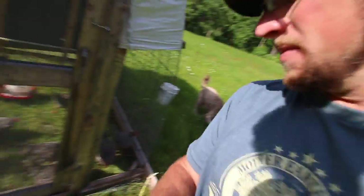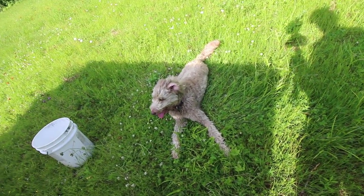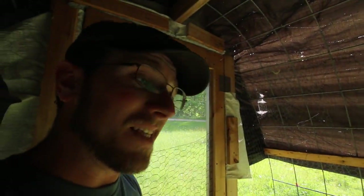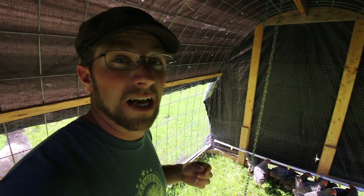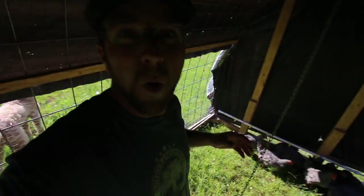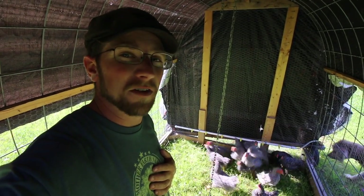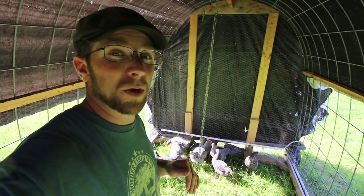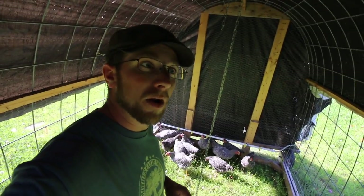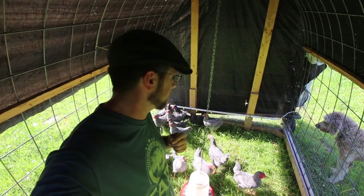Yesterday we butchered 22 Cornish cross meat birds. Let's figure out how many barred rocks we have in here now. Counting live animals isn't easy. Yesterday afternoon was the last time I brought feed out — I brought two scoops of organic grain and that's how much is left. With the barred rocks and the Cornishes together I'd bring out four to five scoops in the morning and three to four in the afternoon. So that's quite a bit of grain the Cornishes were eating. In here, six of the barred rocks are hens and the others are roosters. We're going to keep the roosters and harvest them when they're at weight.